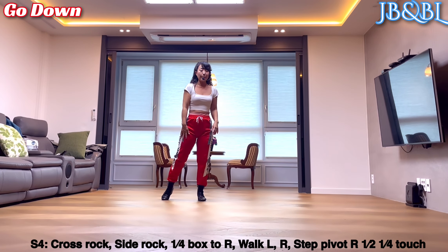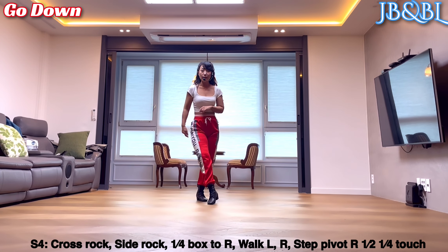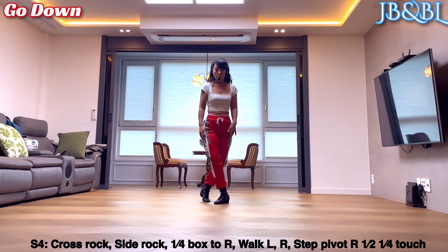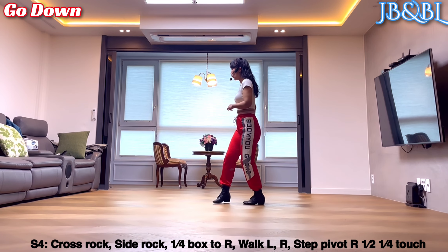Section 4. 오른발 cross rock, recover. Side rock, recover. 오른쪽으로 3분의 1 turn, box. Cross. 왼발 3분의 1 turn, back. 오른발 side.